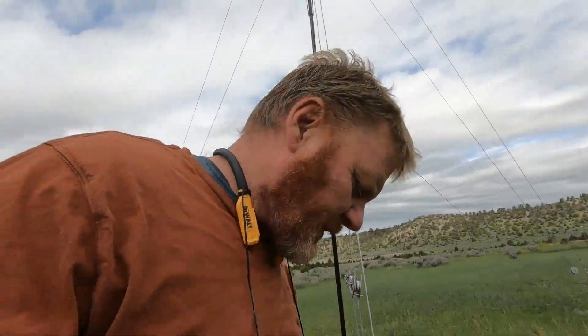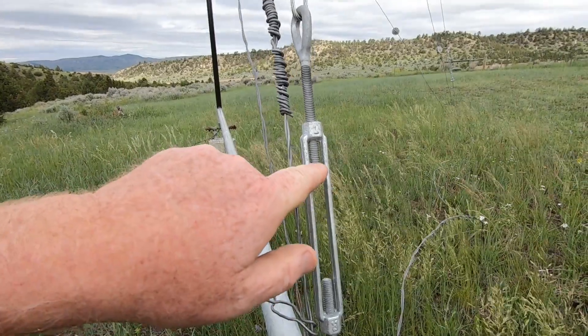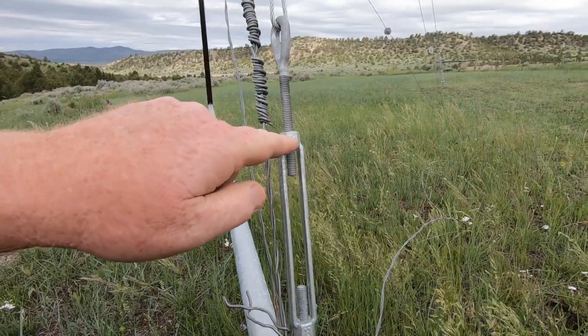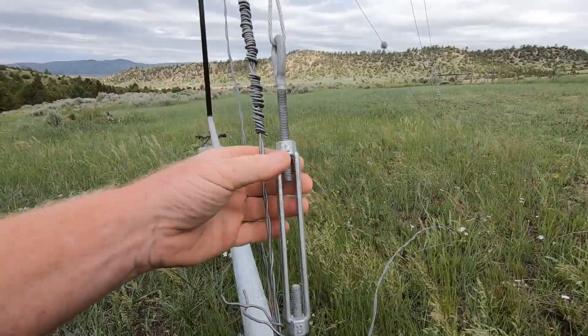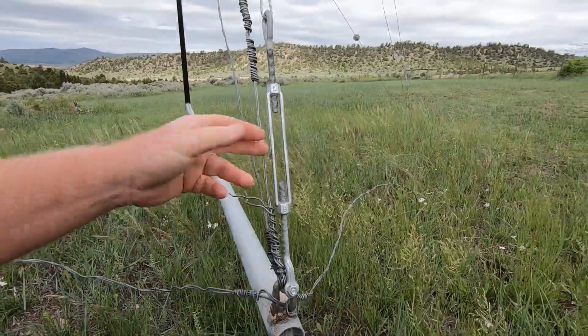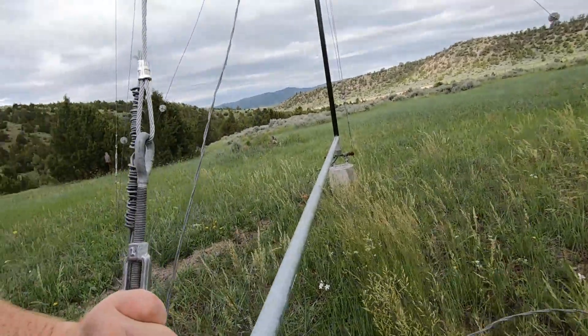I came over and looked at this turnbuckle right here — this is the first thing I saw. The thread was only about halfway engaged inside the turnbuckle, and I thought, my god. I immediately started to tighten it, but I just couldn't figure out what happened. Did somebody come along and loosen this thing? After some thought, I realized I think I know what happened.